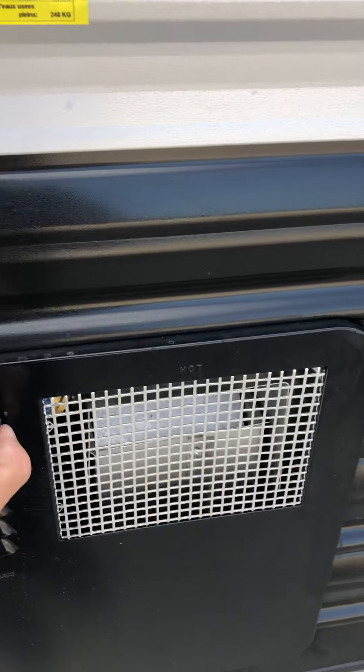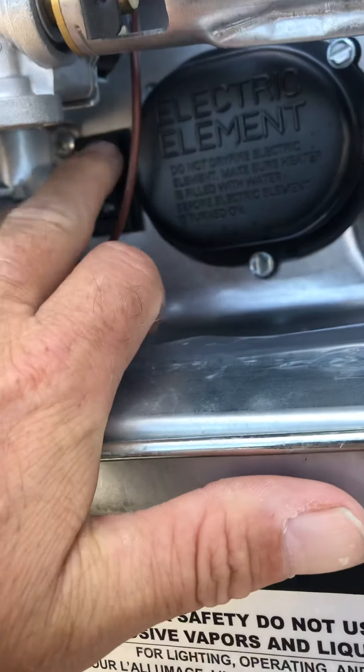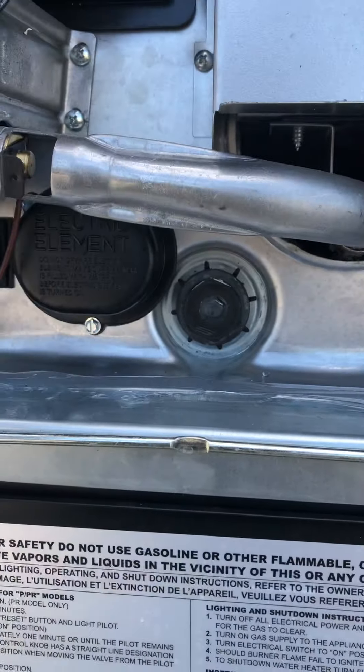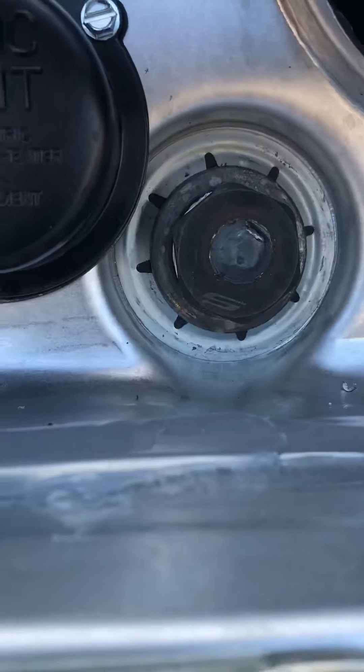The water heater runs off gas or electric. If you want it to run off electric, there's a switch here on the outside. If you want it to run off propane, the switch is inside. Electric switch is outside, propane switch is inside, and that is your drain plug.